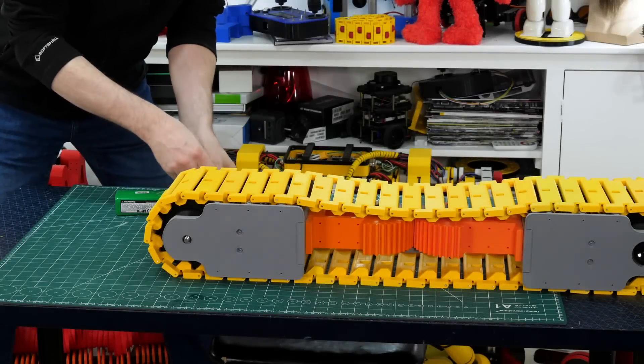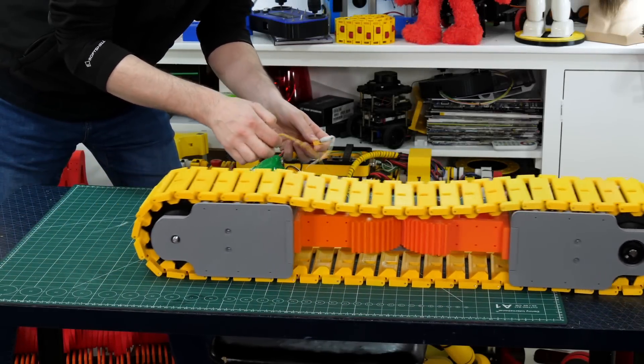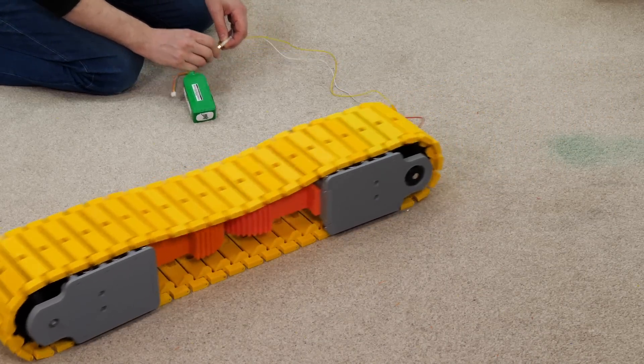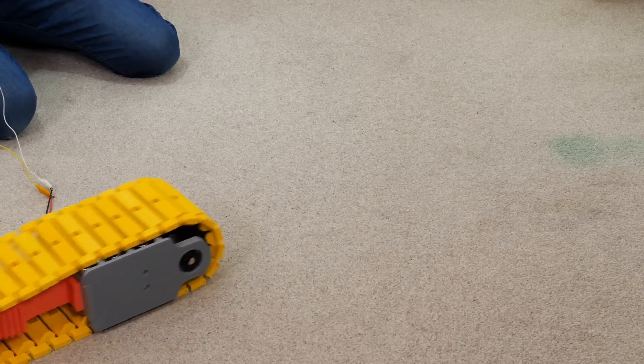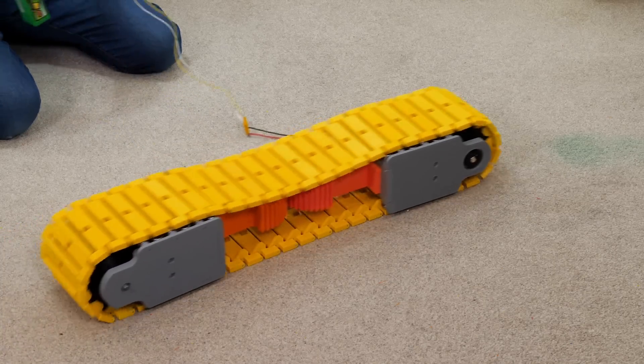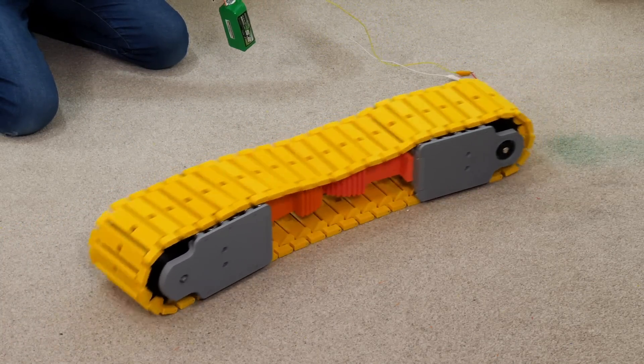Let's see if this tank track works. With all the track segments together, I'll put power on the motor and see how it runs. Seems all right on the table — let's try it in a bigger area. The sprocket has stayed in the track and the aligners with all the bearings look like they're working. Let's see what happens if we drive it and try to go around a corner.